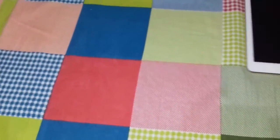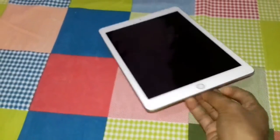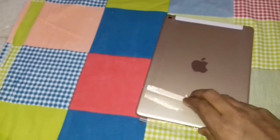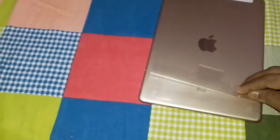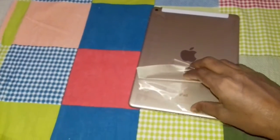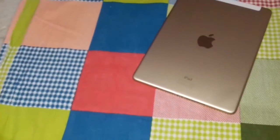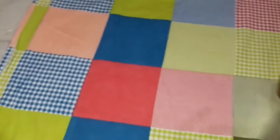This is the USB to Lightning cable, and that's it — the box is now empty. Let's remove the box and check the iPad Air 2. Now let's remove the cover — it's covered with a light polythene for protection. I've now removed the polythene and this is your dazzling iPad Air 2.